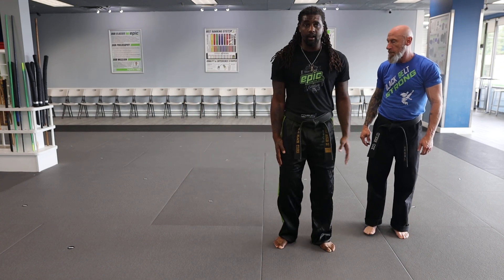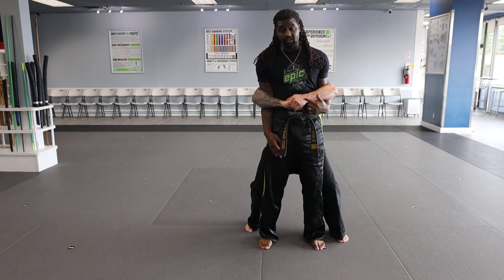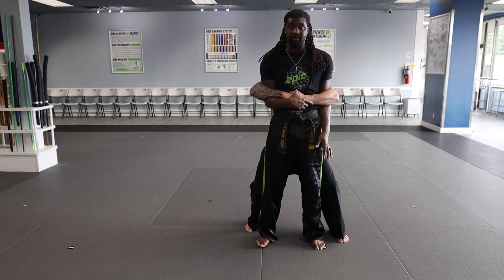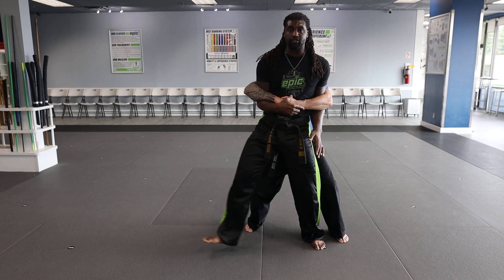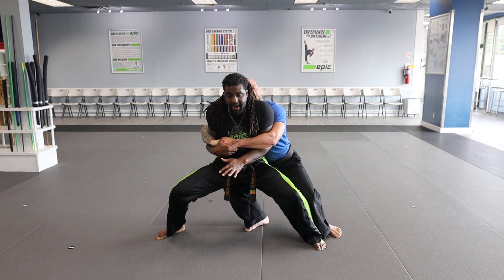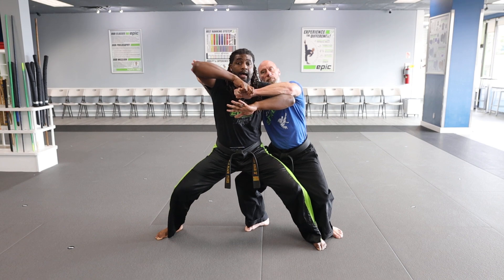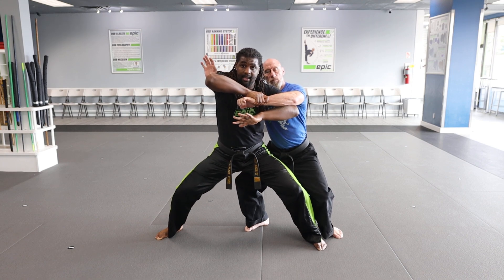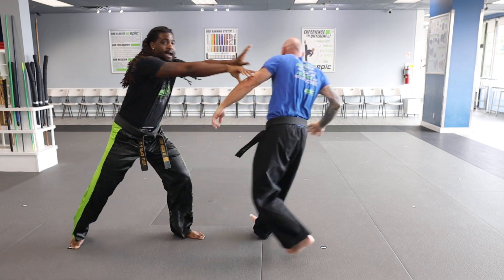So Rear Bear Hug Arms Trap — Mr. Cox grabs. First thing I'm going to do, if his left hand is on top, I'm going to grab his hand with my right hand. I'm not going to let that hand go. If I grab with my right hand, I'm then going to get in a horse stance and step out with my right foot. From there, I make sure I have a good grip on his hand and then I pop my arms up while still continuing to grab that hand. I step out, I push him into my elbow, and then I push out.